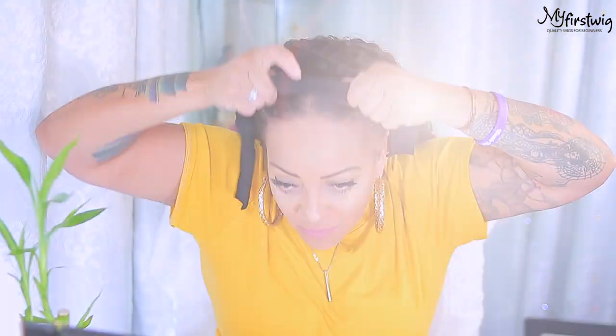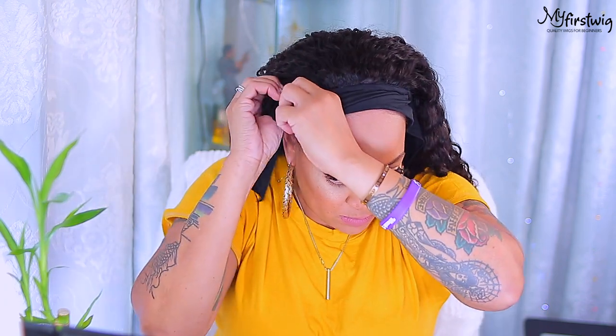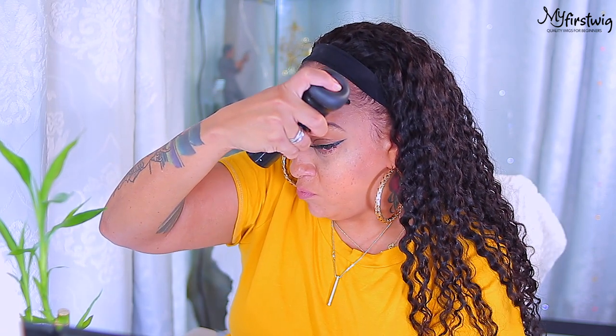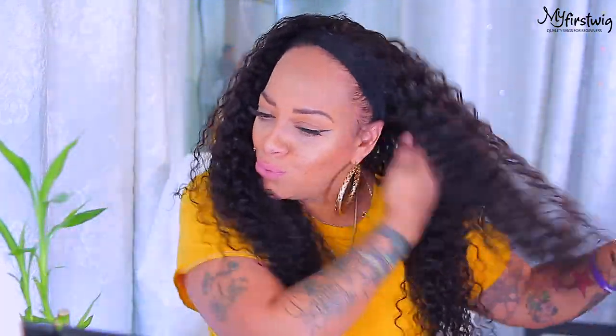Now we're going to put this wig on and see how cute she comes out. I'm going to take the combs and place them on top of the braid, then take the Velcro strips — which are part of the headband — and fasten them in the back. It's really that simple. If you have thin edges or are insecure about your edges, you can pull the headband to the front, or fold it over so your natural hairline can show. I'm going to spray a little of this hair filler fiber by Boldify — I'll leave the info below — which is great for thin edges or balding spots.